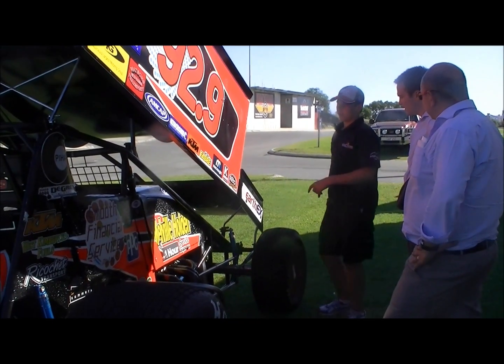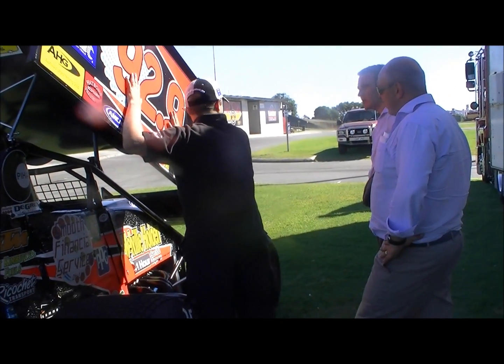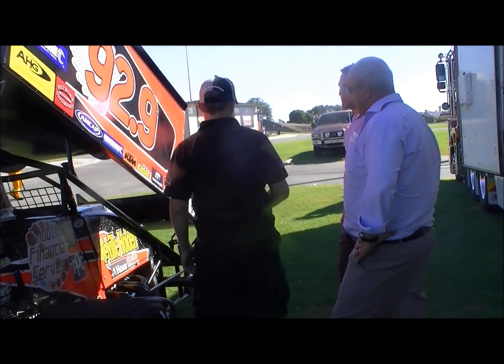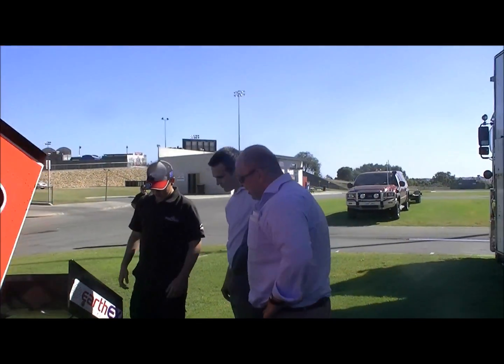We run real big right side wings, so when we pitch the car into the corner, we've got all the air pushing down, which then pushes the left side of the car down, which obviously is turning a little better, faster. And then we've got our front wing too, which just helps with the front end on the turn.